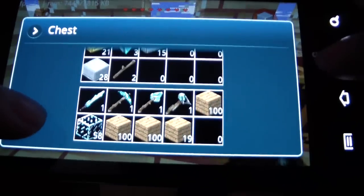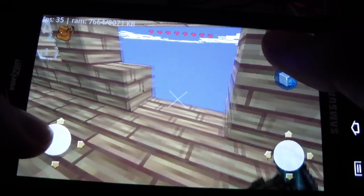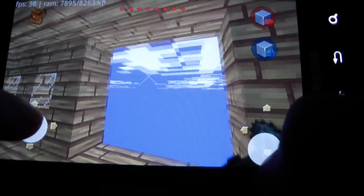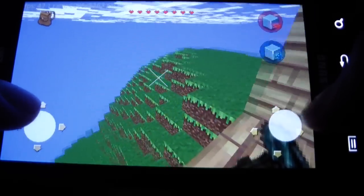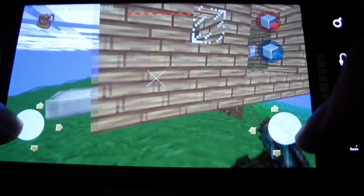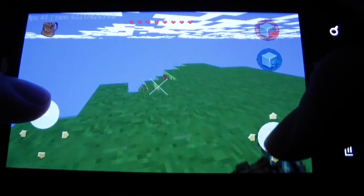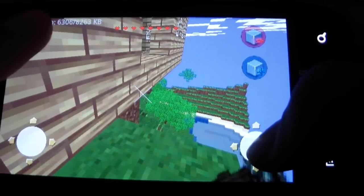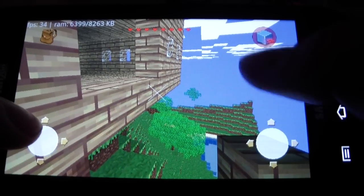So hopefully I'm going to make it a three-wide walkway. I'm going to make it a three-wide walkway, and I'm going to have to build it like this, of course, because it's going to be on top of nothing. So it's going to be a little bit hard to build.